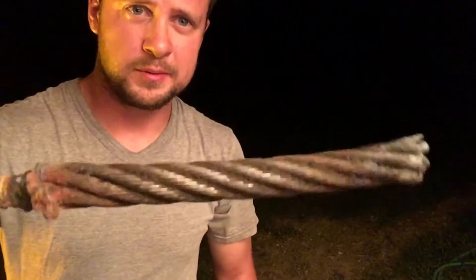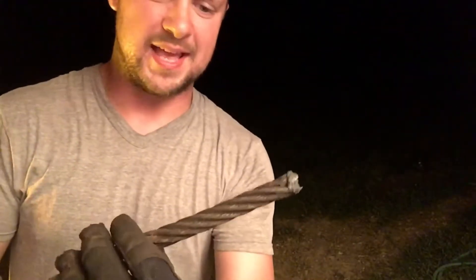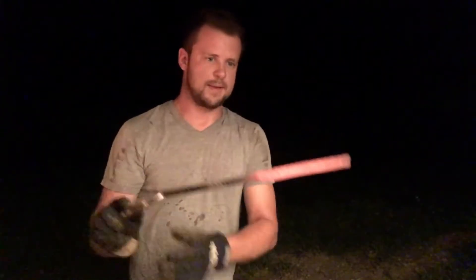One thing I would like to show you guys is the cable — what it looks like before it is twisted and then after it's twisted. The twist is much tighter. I can get about a turn and a half tighter on it. What that does is it compresses these strands in here as tight as they can be. I went ahead and forged my first usable piece of steel out of one of these cables.